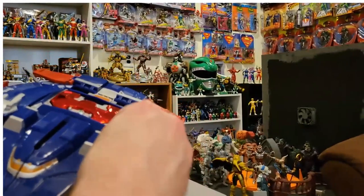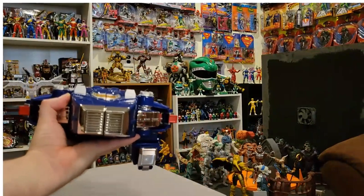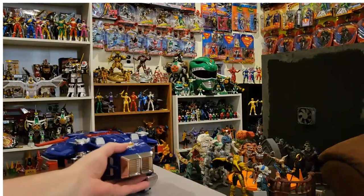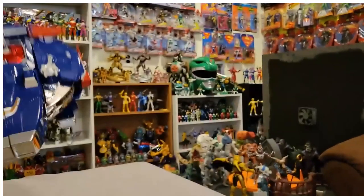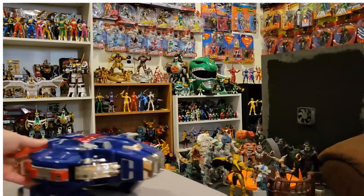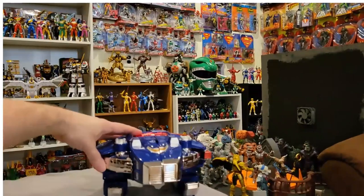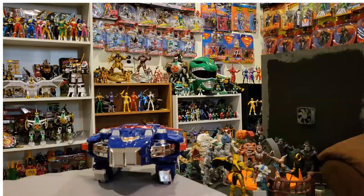It's got these little guns on it. There's the Astro Megazord in ship form — it even has wheels so you can wheel it around, and it actually rolls really smoothly. I'm going to probably spend the next couple hours messing around with this thing, and we'll be back for the rest of the review.